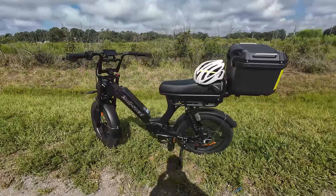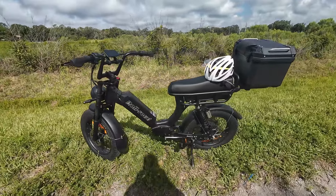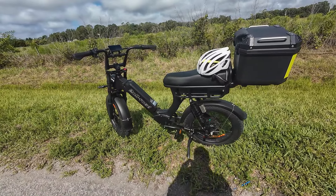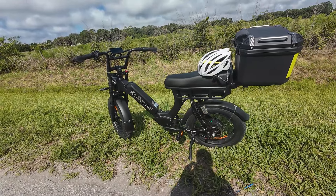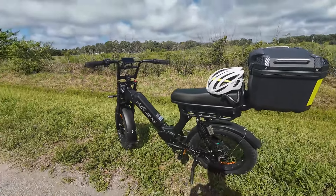Welcome back to eBike Reviews and Adventures, my name is Emma, I will be your... guide? Co-host — I think that's a good one. Actually, I don't like that.